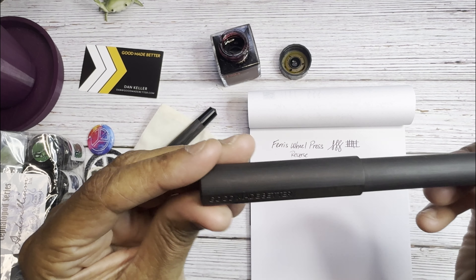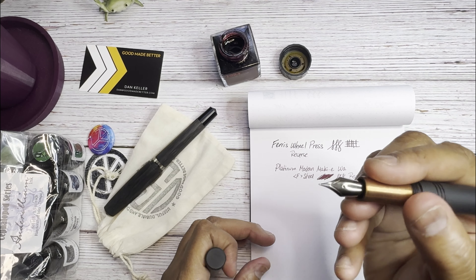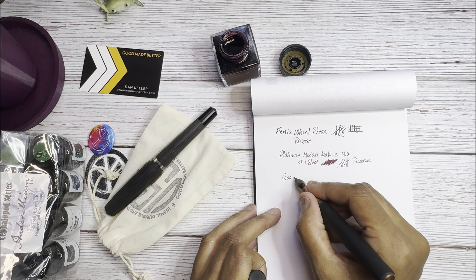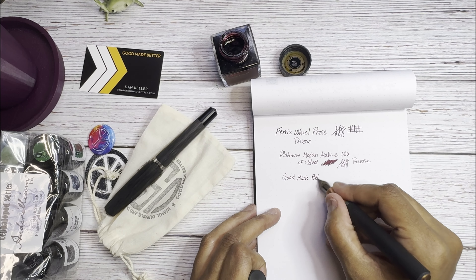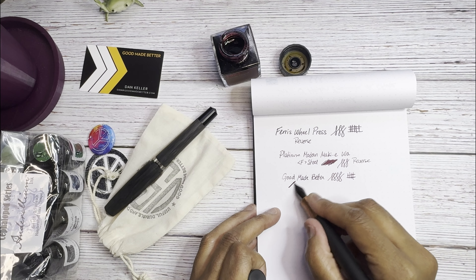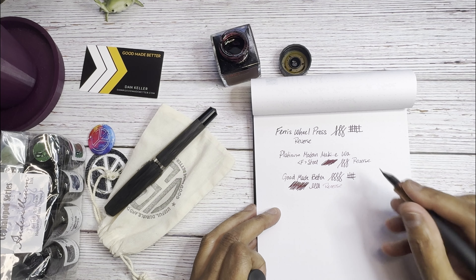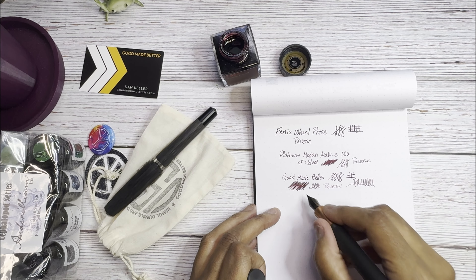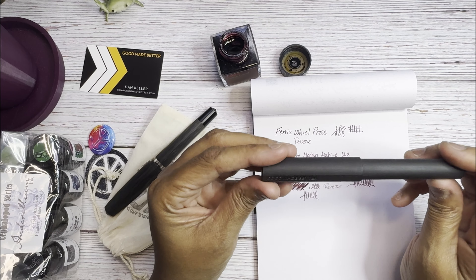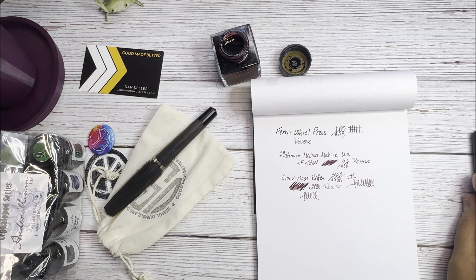Now the Good Made Better pen — ebonite with a fine Yobo steel nib and what I believe is a brass section. Oh, this is super smooth — silky smooth. He definitely tuned these nibs; I don't think they came from Yobo like this. I'm very impressed. This is going to be really nice to write with — ebonite just feels great in the hand.